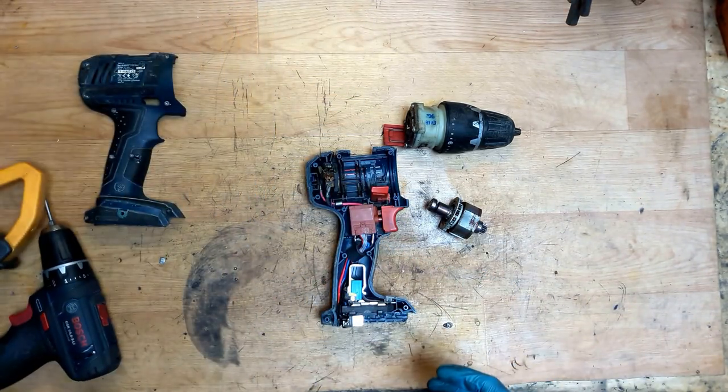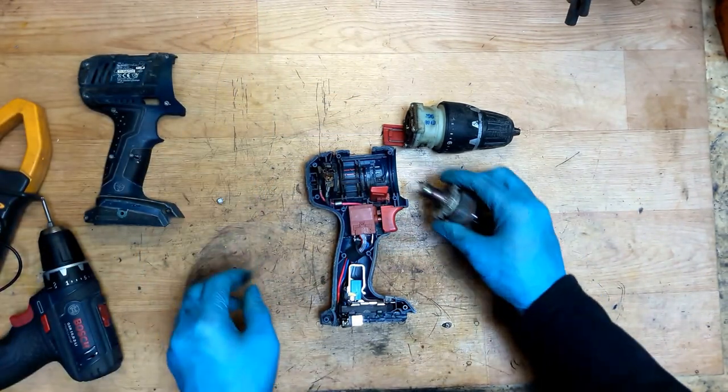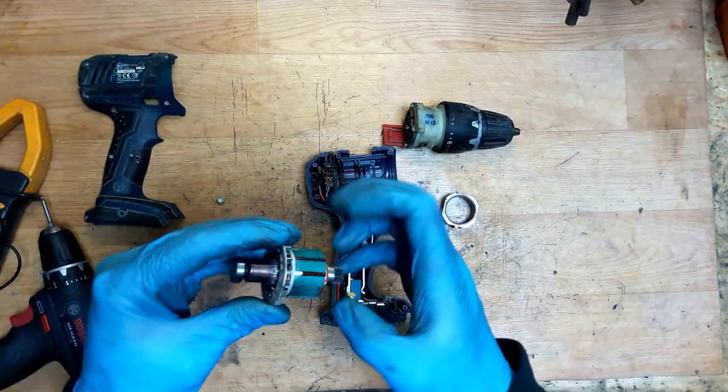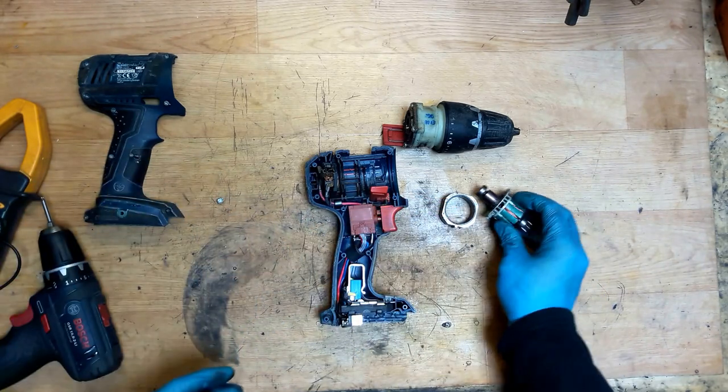I think the real problem is here in the commutator. So we need to clean it. The easiest way to clean it is just to take some sanding paper.